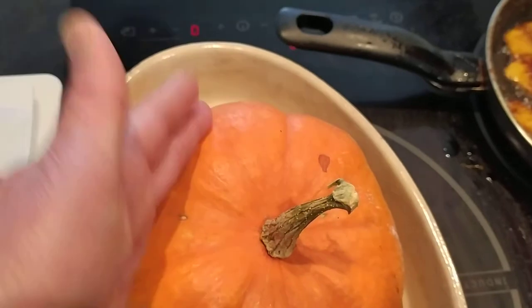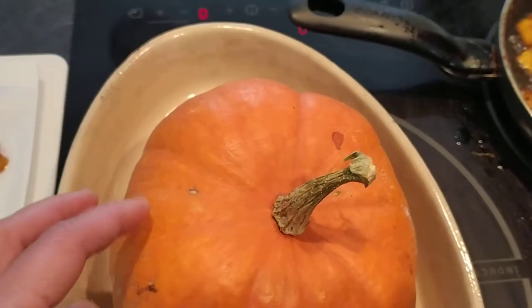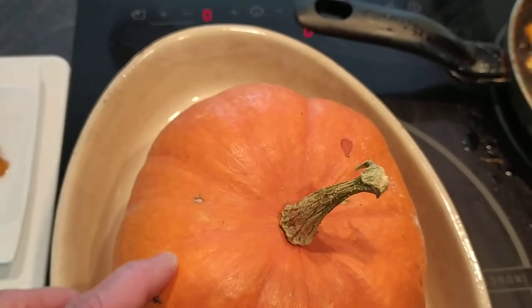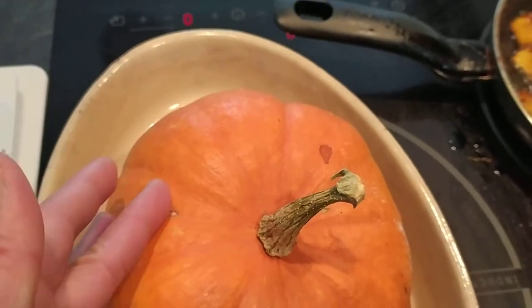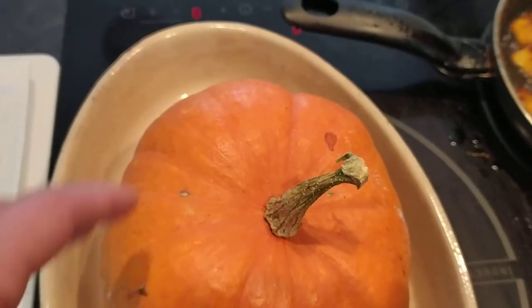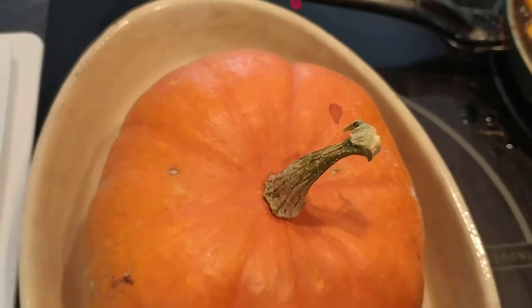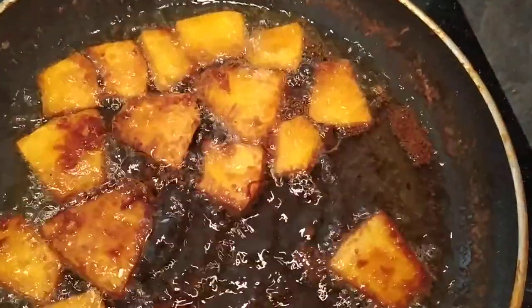What I did is I chopped it, cleaned it, and removed the skin. But if the skin is healthy, I think it is best to leave the skin. In this recipe I removed the skin since it was already damaged. I also removed the seeds. What I did was chop it into this size and cook it this way.